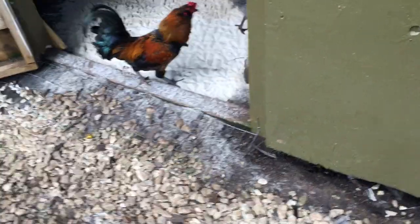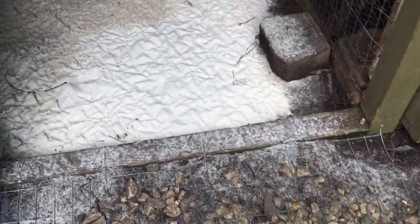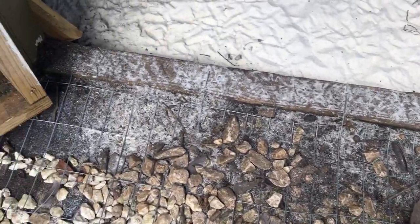I took my old horse pen and divided it in half for my coop for them to be shut up in at night. And I've done the same thing with my coop — welded wire stapled to the bottom board with tent pegs all the way around.